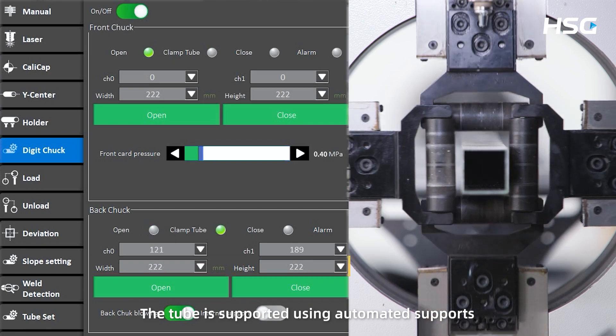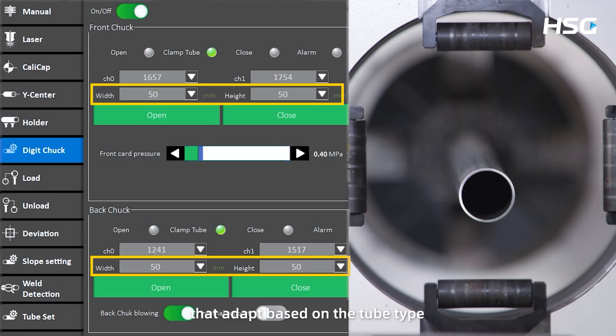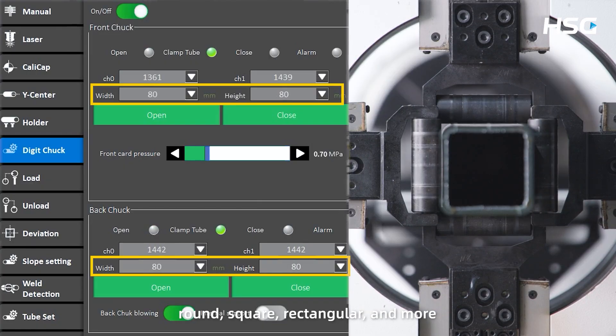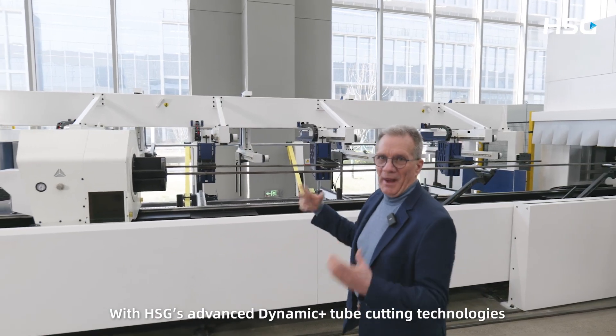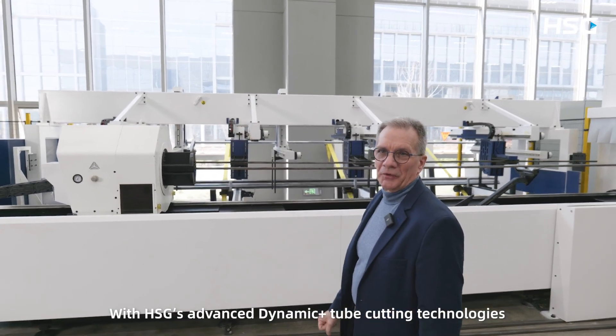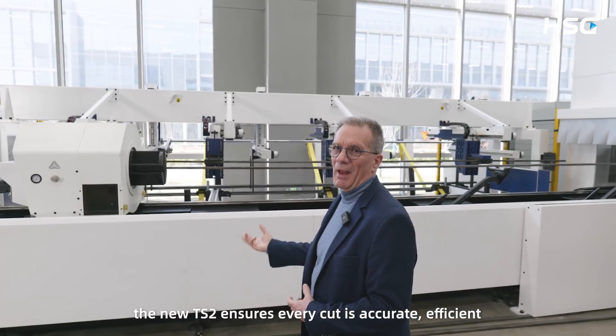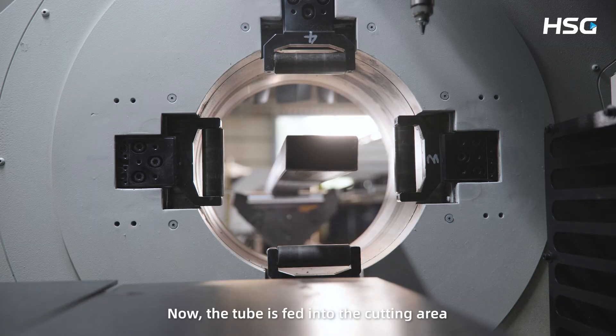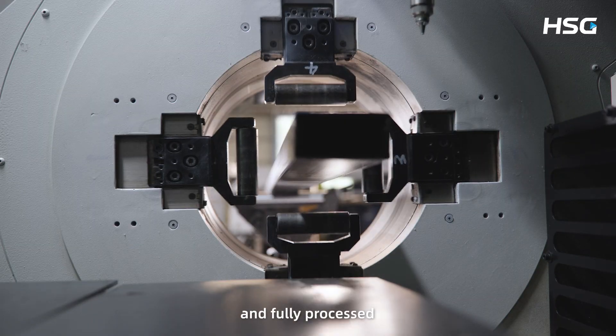The tube is supported using automated supports that adapt based on the tube type — round, square, rectangular, and more. With HSG's advanced dynamic plus tube cutting technologies, the new TS2 ensures every cut is accurate, efficient, and optimized for maximum performance. The tube is then fed into the cutting area and fully processed.